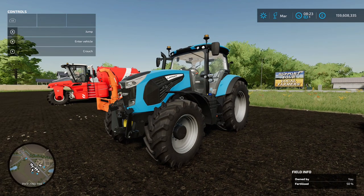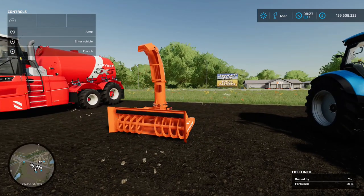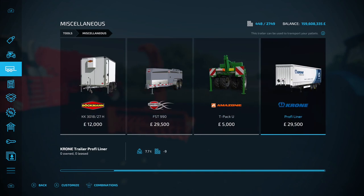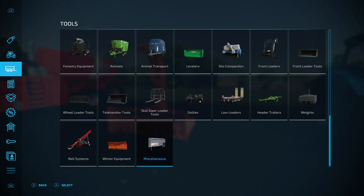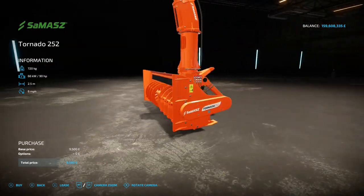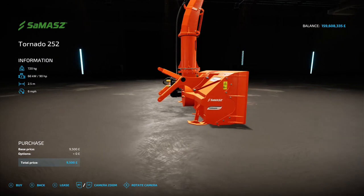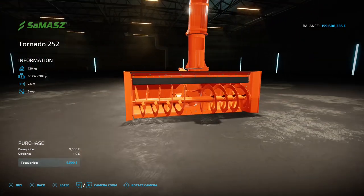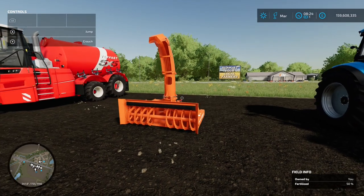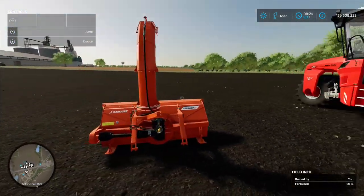Next to that we have the Samasz Tornado 252, found under Tools and Winter Equipment, at nine and a half grand to buy with no options. It's a snow plow - so if you're playing with Seasons on and getting snow that sticks for more than one day, you can use this to get rid of your snow and your traction will be loads better. Always like a nice snow plow.